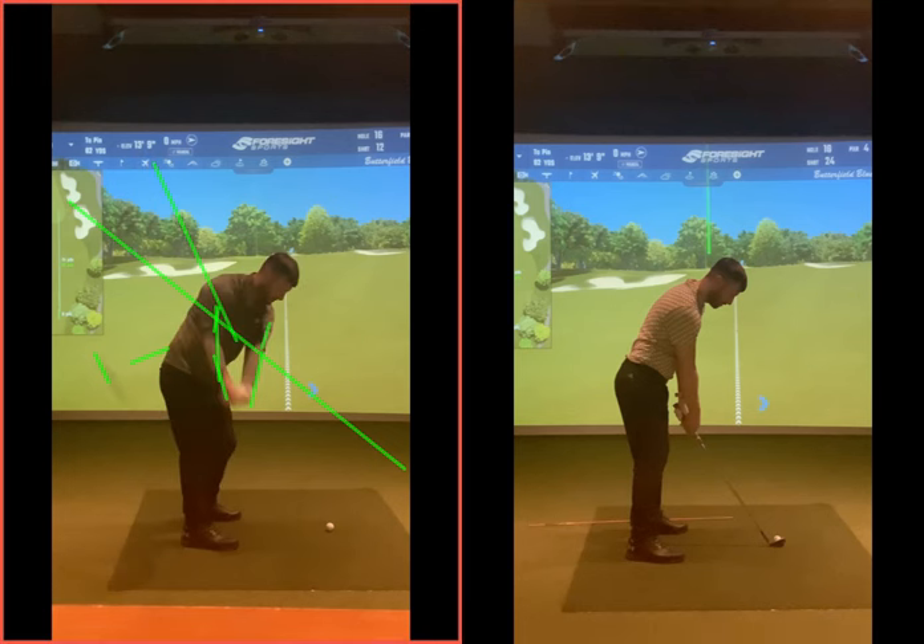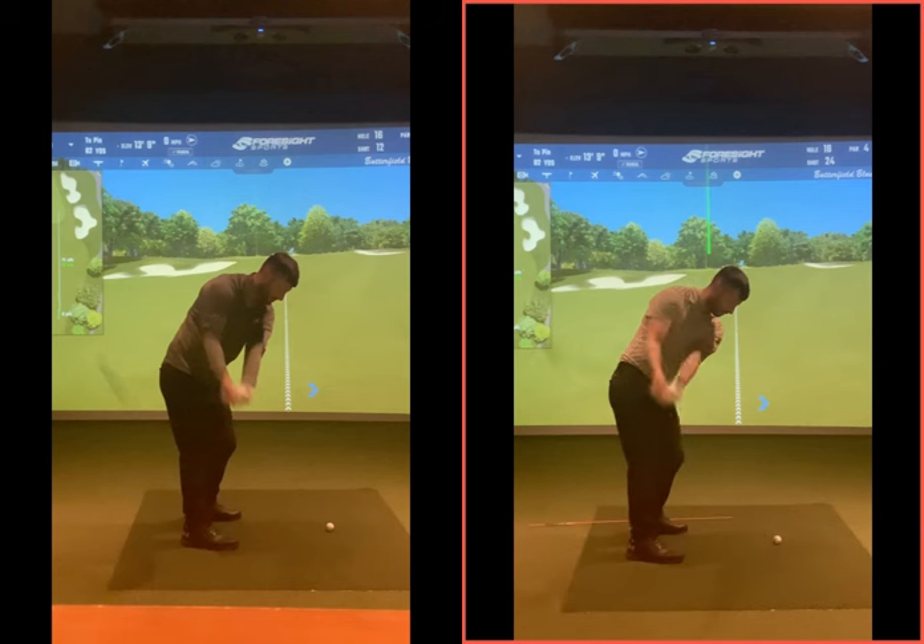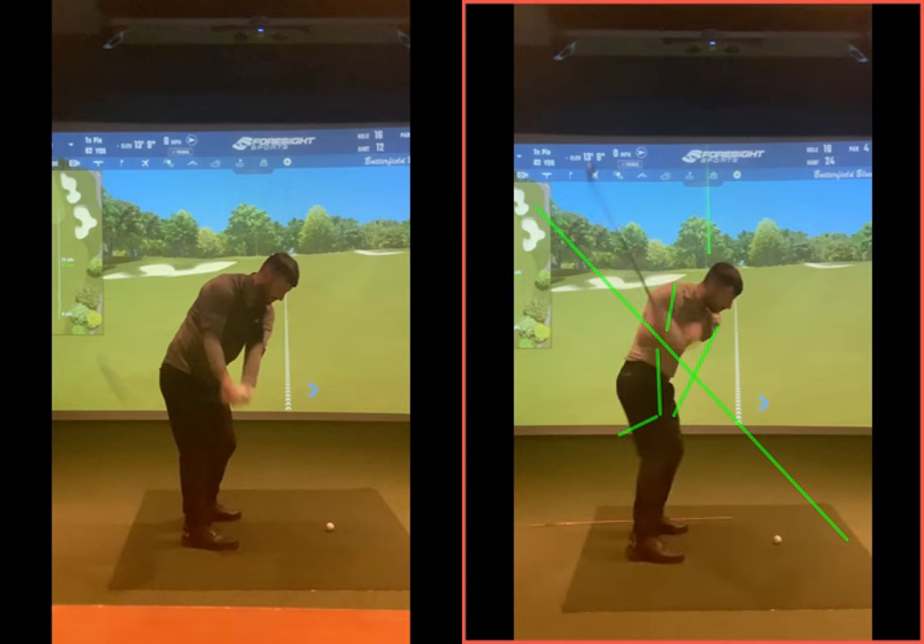Going back to where you were — now looking at this one, in terms of the takeaway, you can see your arms and elbows working back more as one. This position here — the arms are maintaining the sort of length they had to start with, that structure's there, and the club is now less behind you. The hands are effectively at the same height or a touch higher. As we go back into the backswing, the club shaft is not quite as flat and laid off.